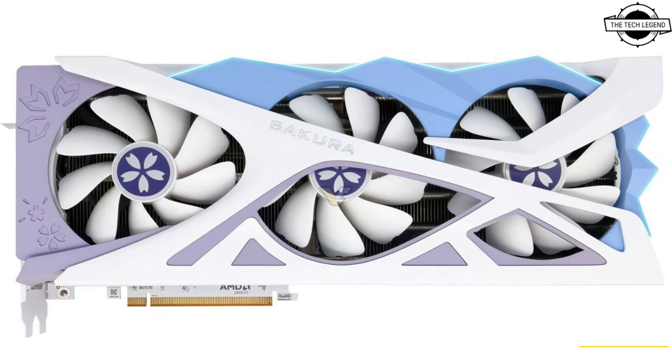Similarly, the Sakura card has the same configuration, and if we look at the internals, they should also have the same PCB design. It is just a different color from what we can tell.